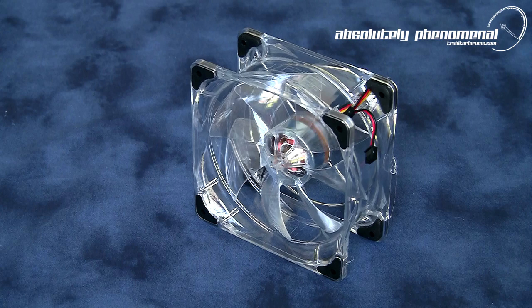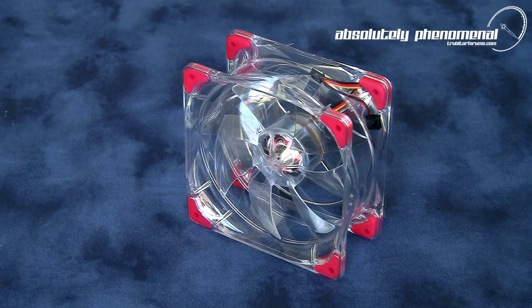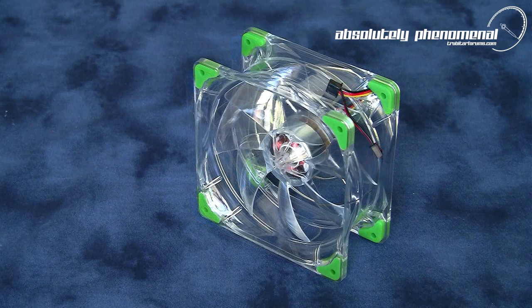You may be asking yourself why does this kit come with so many corner mounts. Well, Tribework provides a variety of different color corner mounts so you can customize the look of the fan to match your PC.